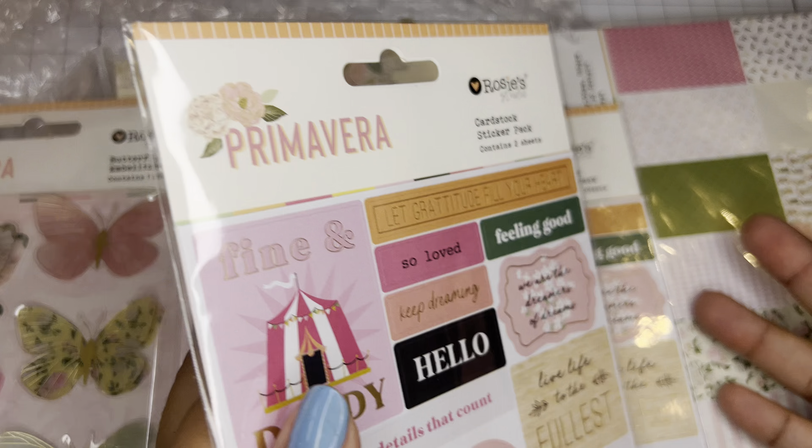Go check out Rosie's Studio if you haven't. This is such a gorgeous collection. When I ordered it, some of these things were not available. So right after I did that haul, I hopped on there because I was like, everybody's going to buy all this stuff up. They restocked some things, you guys.